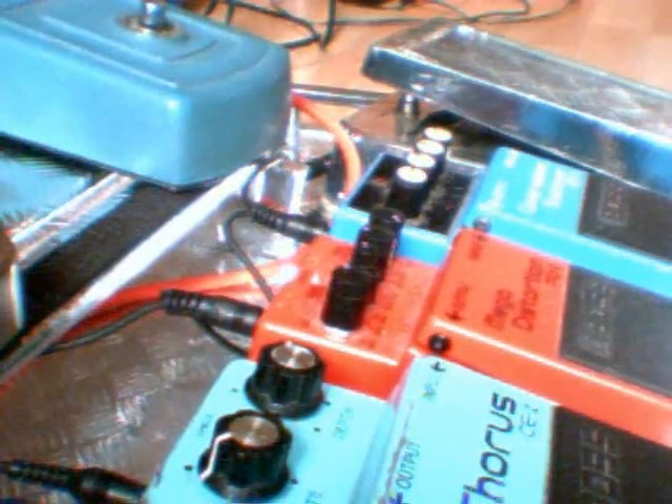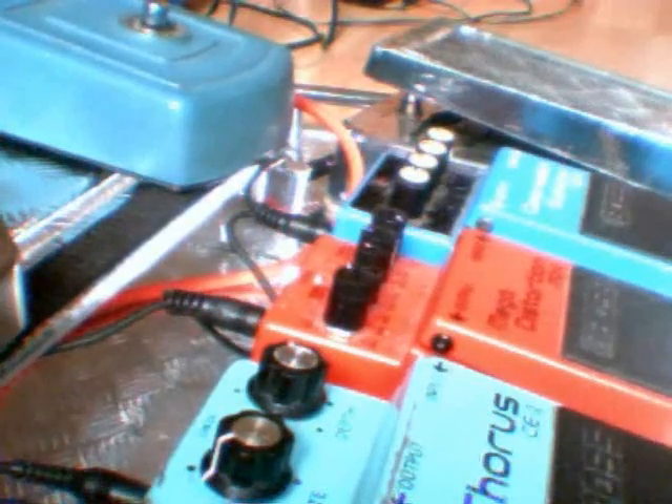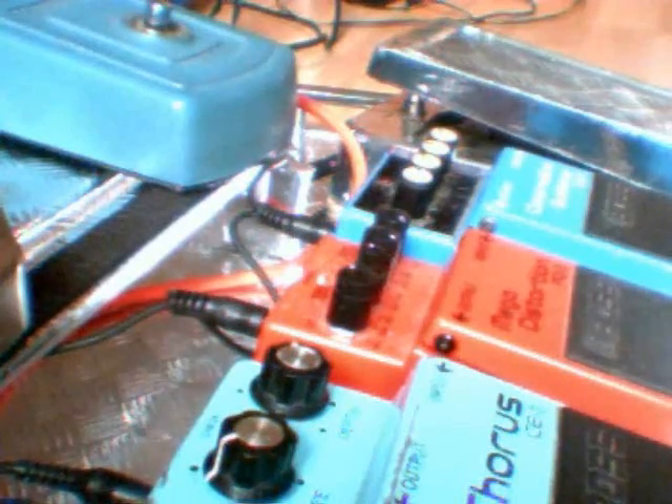Now I'll start with the old complete pedal — distortion. This thing has tons of gain. I've got everything more or less at 12 o'clock, let's back it off. You can get some good DS-1 sounds out of here — unmodded DS-1 sounds.